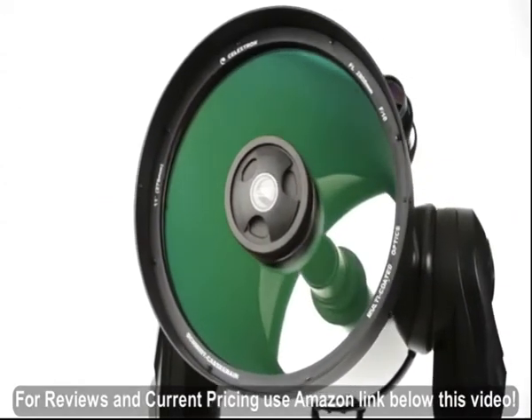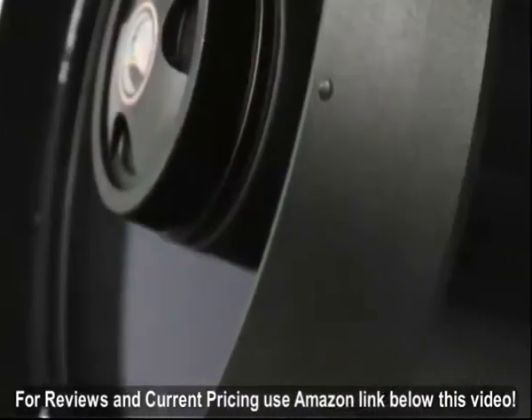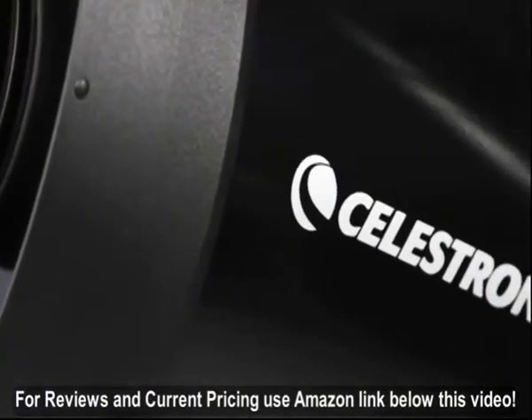Stunning views, advanced performance, and solid construction you can count on for years to come. That's what you get with the Celestron CPC series of telescopes.